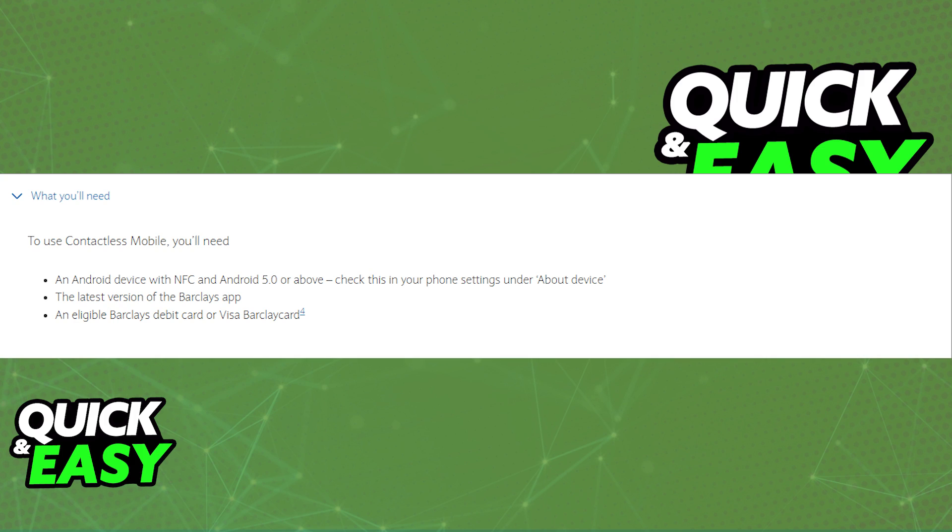If you want to properly use contactless payment on mobile, you need to ensure that you have an Android device with NFC and Android 5.0 or above. You can check this in your phone's settings under About Device. You also need the latest version of the Barclays app, so open up the Play Store or the App Store and update accordingly. And lastly, you will need an eligible Barclays debit card or a Visa Barclaycard.